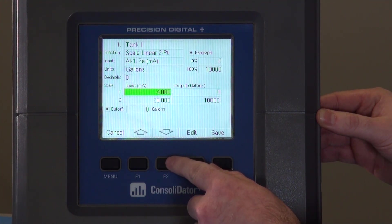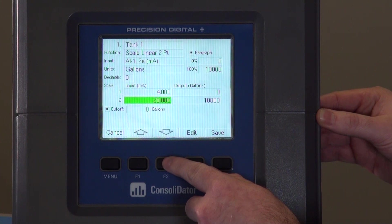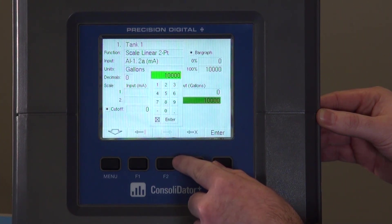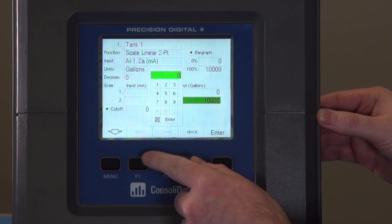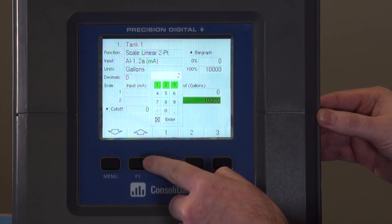And here's where you actually do your two-point scaling. At four milliamps we're going to show zero gallons, and at 20 milliamps we're going to increase the number to 20,000.